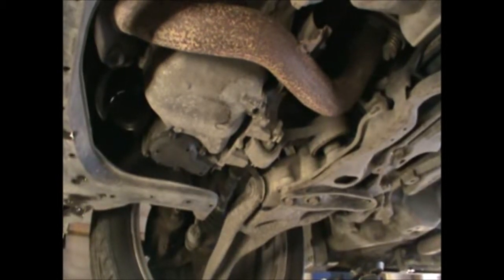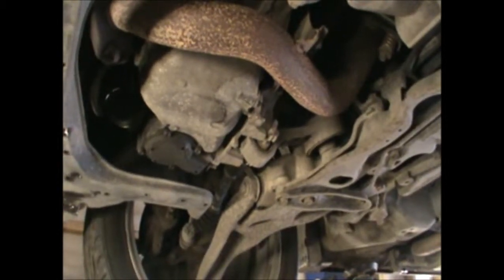So we're done underneath here. Now we can lower the car and top up some oil.